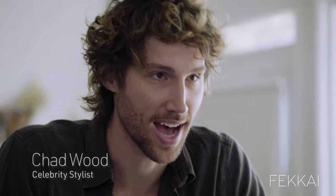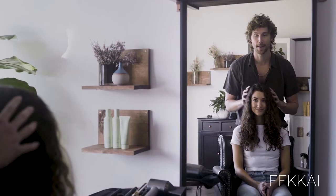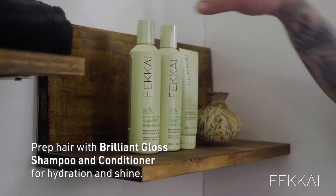Hi, guys. My name is Chad Wood. We're in Los Angeles with Akai and my gorgeous model, Melissa, and I'm going to show you how to get an amazing textured braid using Brilliant Gloss.